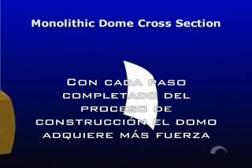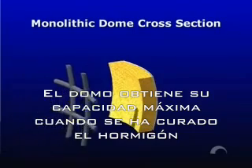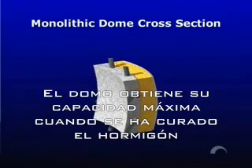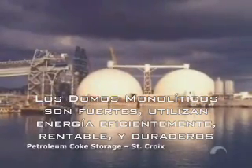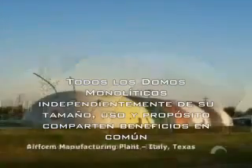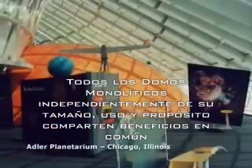As each step in the construction process is completed, the dome gets stronger. Its full strength is realized after all the concrete is set. Monolithic domes are strong, energy-efficient, cost-effective, and permanent. All monolithic domes, regardless of their shape, size, or purpose, share common benefits.